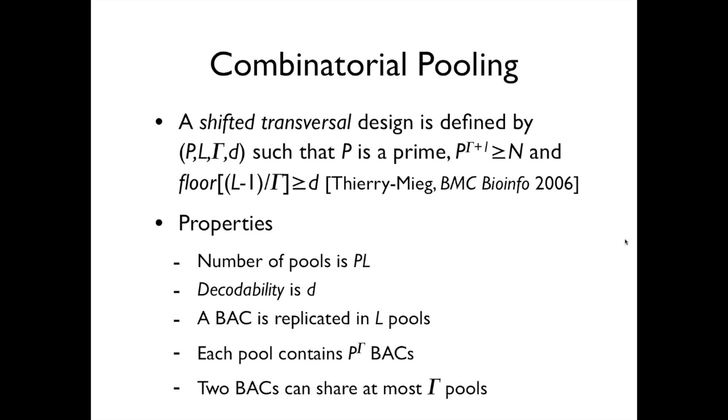Here I'll go into details of this pooling design because if you want to use this, you will have to make these decisions. This particular design is called the Shifted Transversal Design; it is one of many available and we thought it would be a good one for us. In retrospect, we made a very good choice, and many other groups have used it later. This design is defined by four integers. You need to decide these as a function of n, the number of samples to pool. Once you know n, you need to find a prime p and a value of gamma, which is usually small — I'll explain why.